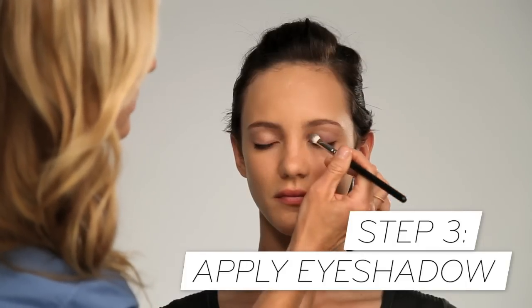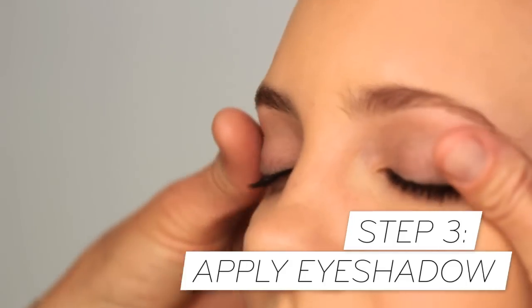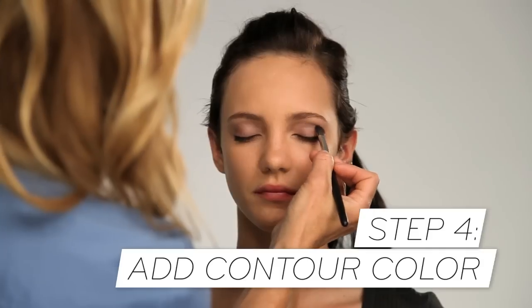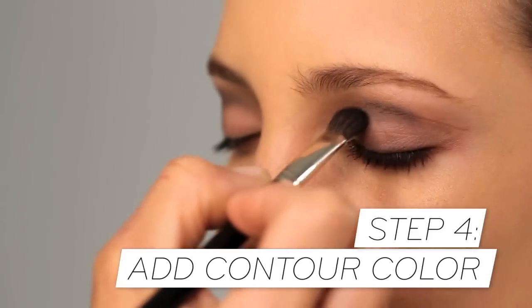I like to apply a layer of eyeshadow on the lid in the half-moon direction — start closest to the lash line, slightly up and over the crease, just to give the eyes some definition. Then I use a different brush to add a darker color to the crease.